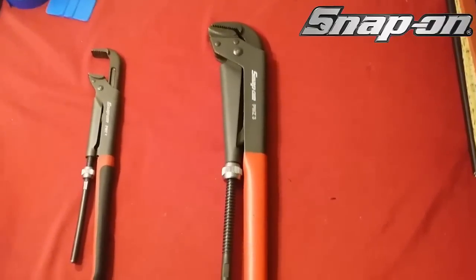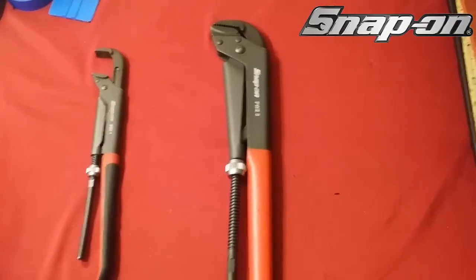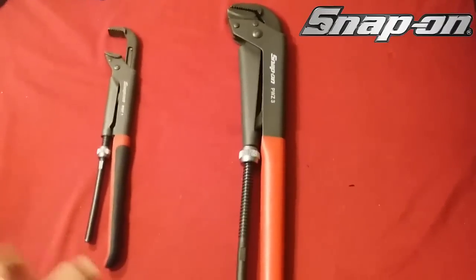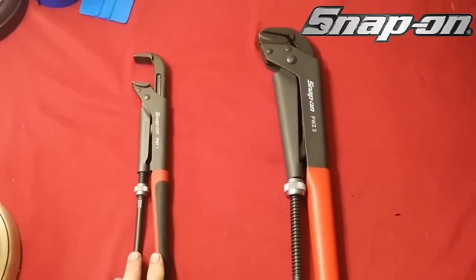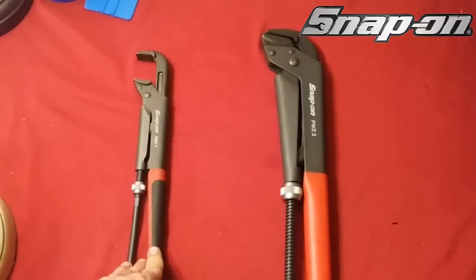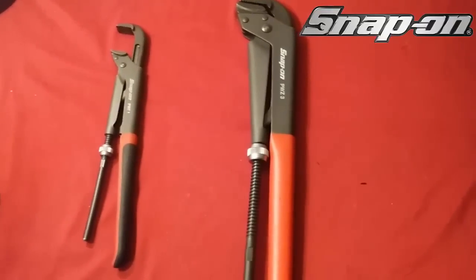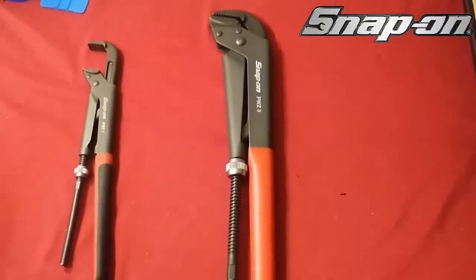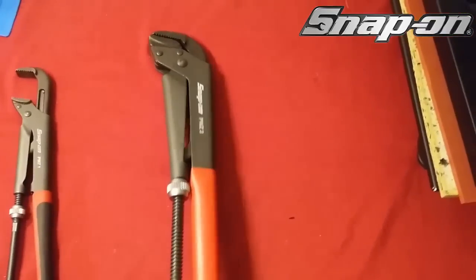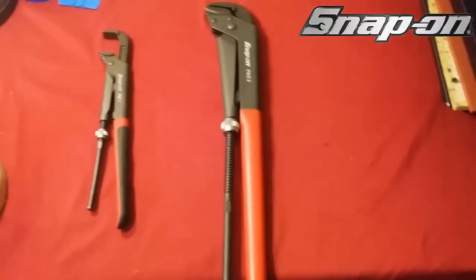My answer: are the PWZ series worth it? Absolutely — they are worth every penny. If you guys do not have these, get these. They're great for so many different things, but especially for front end work or if you do a lot of alignments, the PWZ1 is what you need. And then if you're doing bigger work — like adjusting front ends on Mack trucks or Freightliners — then you want to go ahead and get the PWZ3s. They will do the job. You don't need anything bigger.